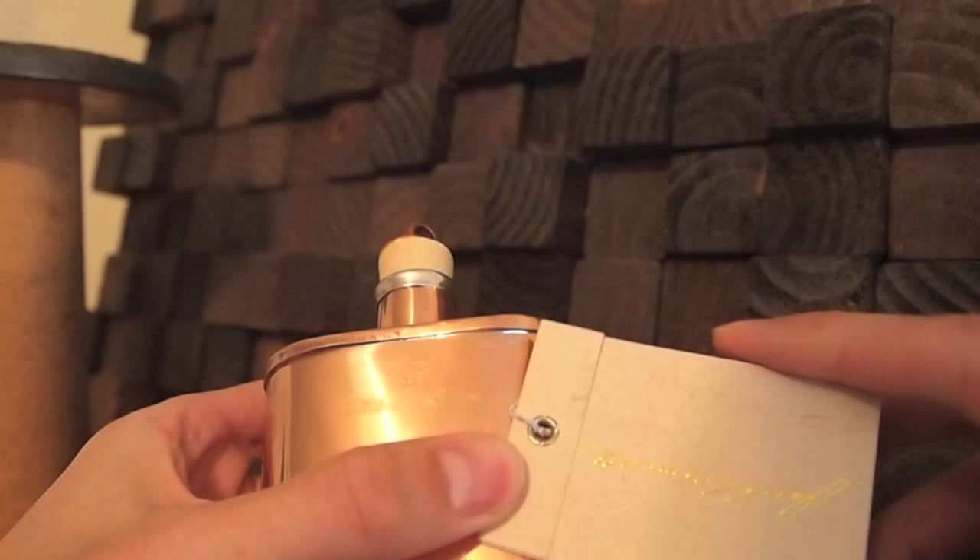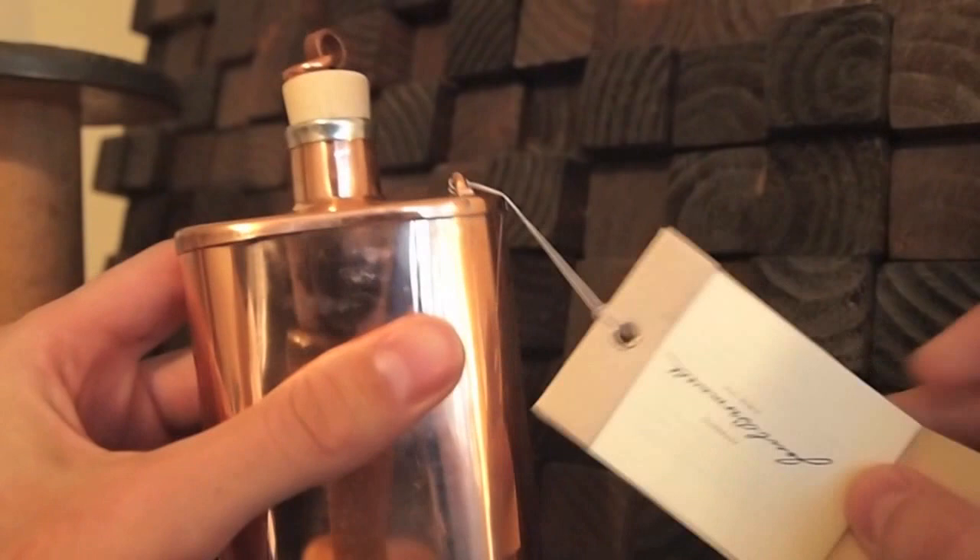When you open it up, it's got some information about the flask inside. I'm not going to take that out now — you can use your imagination on that.